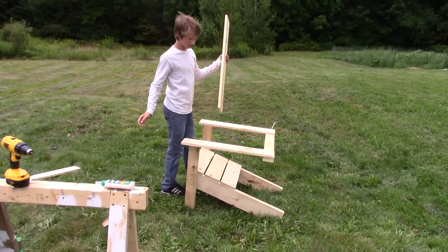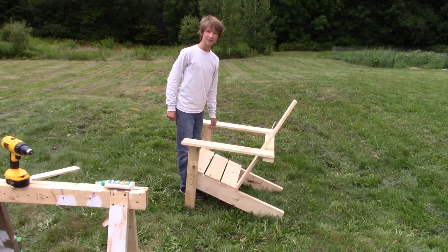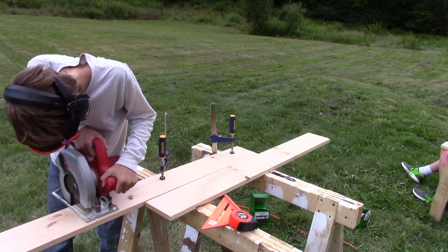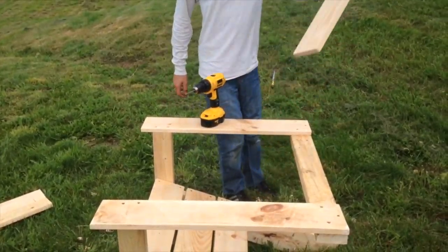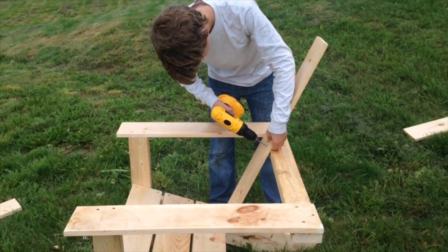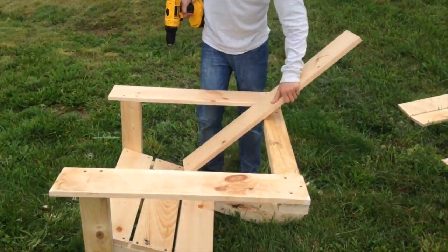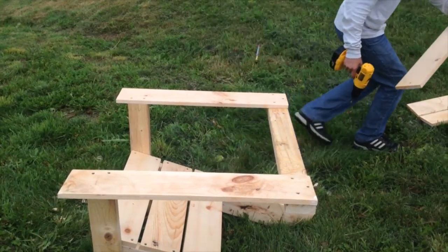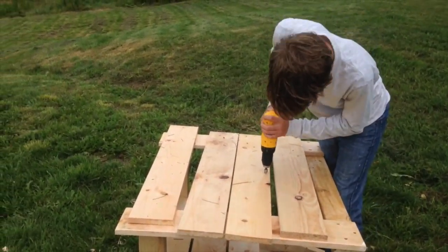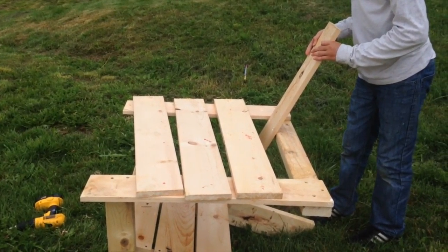Now you can start putting your back pieces on — you'll need four or so 36-inch long pieces of standard deck flooring or 1x6. Lay down the board, put it in, and drill out the holes. Drill holes on the bottom too, then add a countersink. Now start installing them.